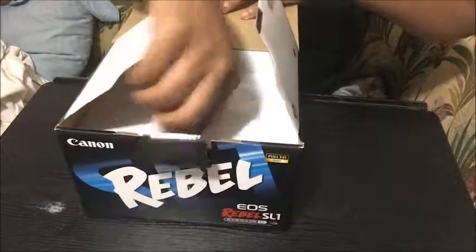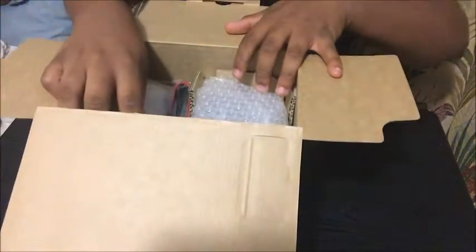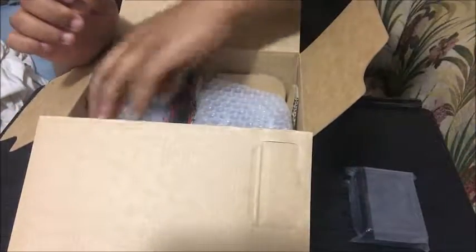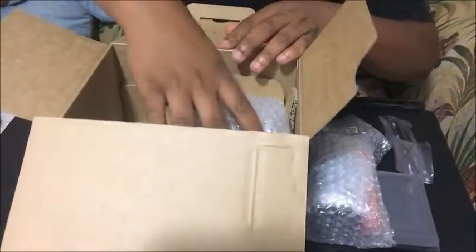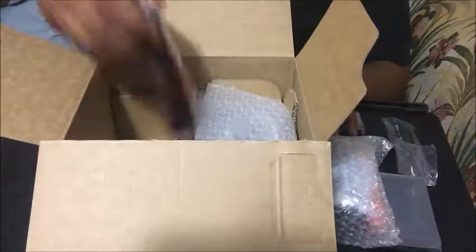And this is my first time opening this box. This is the battery charger. This is the lens — the EF-S 18-55mm lens. This is the HDMI cord to connect to my computer. And the battery that goes in the camera. And the camera strap.